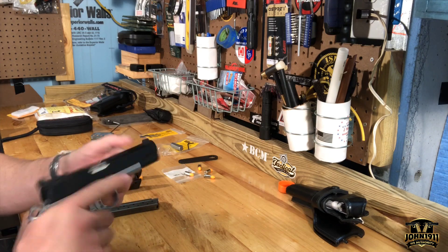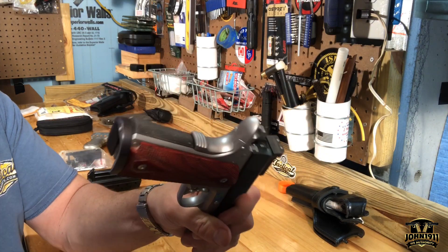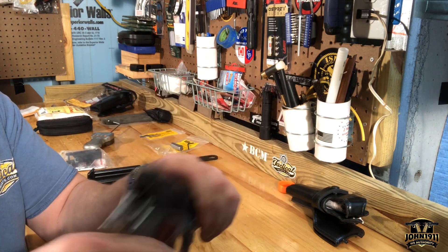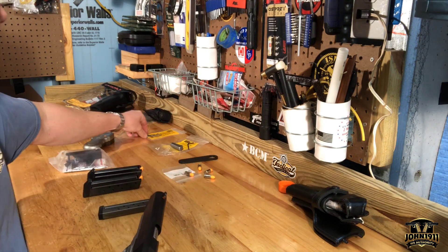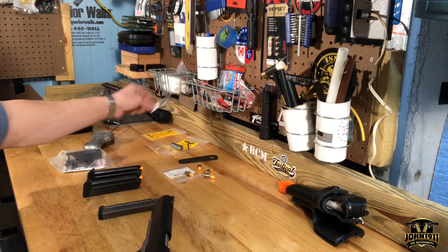If you follow the website, you'll see that we changed out the mainspring housing and put a removable mag well on it. Also, I damaged the sear spring, so I had to order a new one. This is what the old sear spring looks like — I damaged it, so I got a new one.